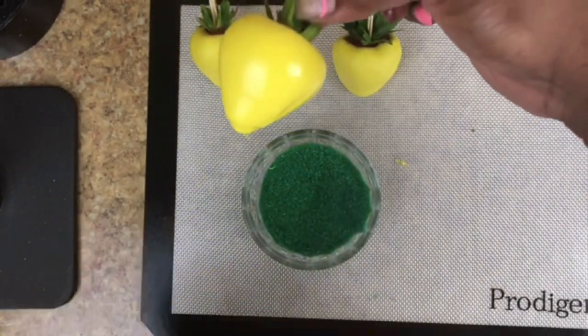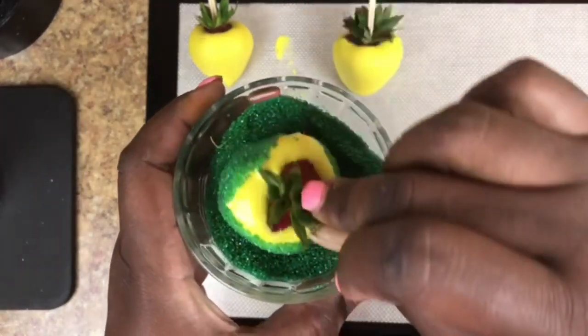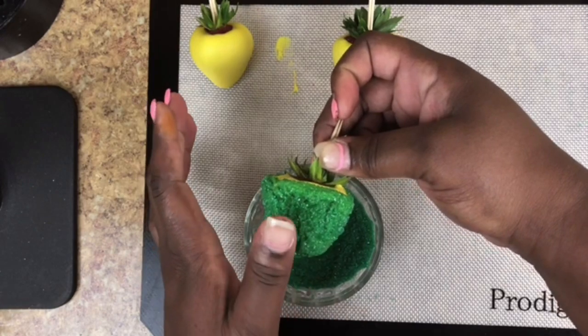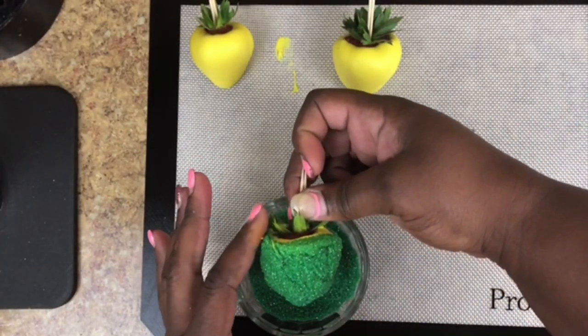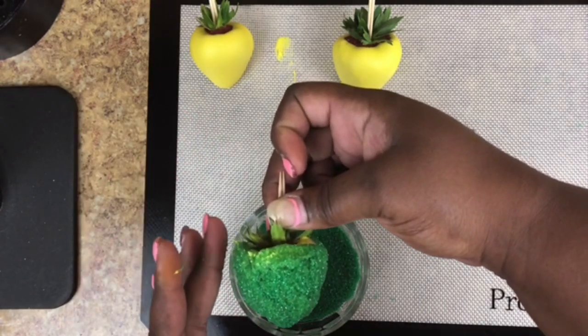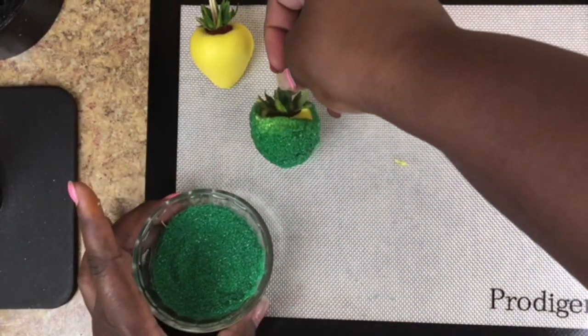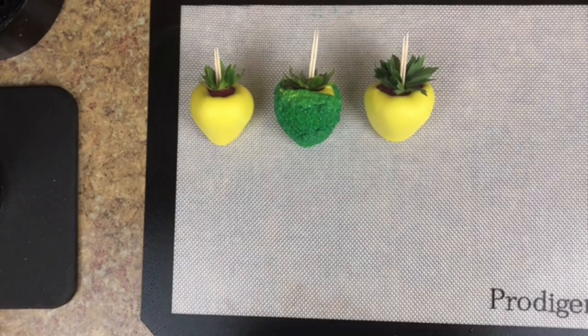Still scraping the back, and then I go ahead and coat it. When you coat it, make sure it is smooth — sometimes you may have to smooth it out and shape it up, because it's going to get hard. And that is how you coat your strawberry for the grass look.